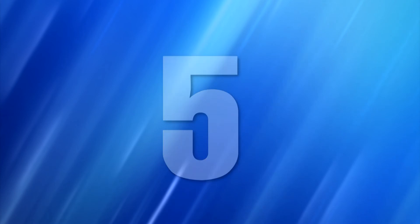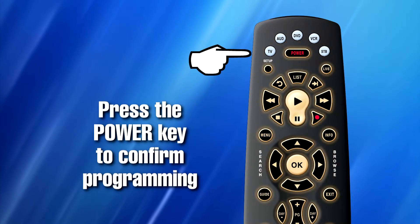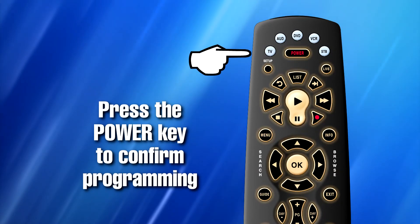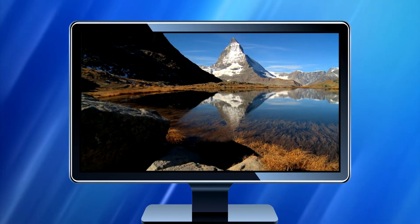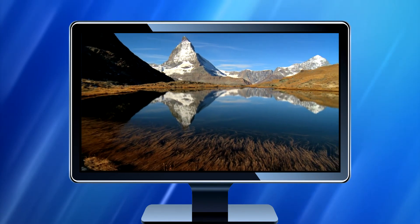Step five: press and hold the setup key for three seconds. Step six: press the power key to confirm programming was successful. I hope this tutorial has been helpful in assisting you with programming your remote control. Happy channel surfing!